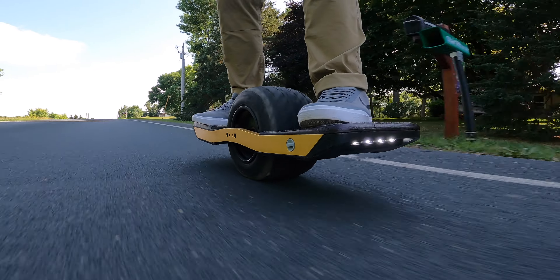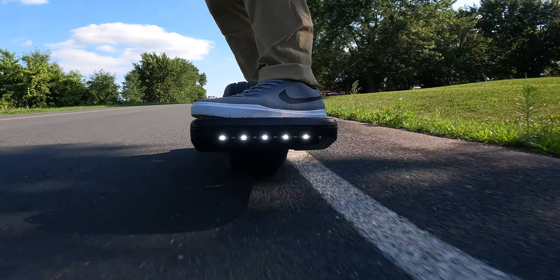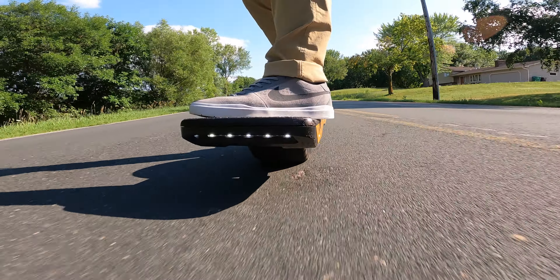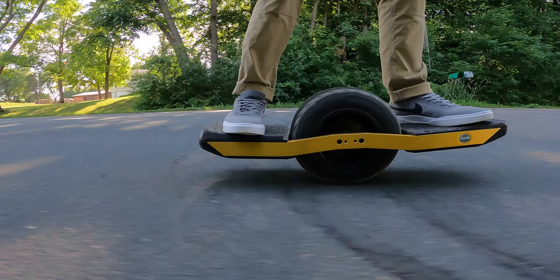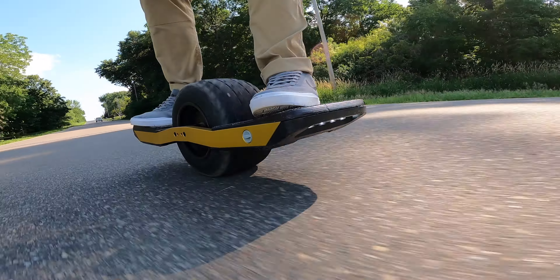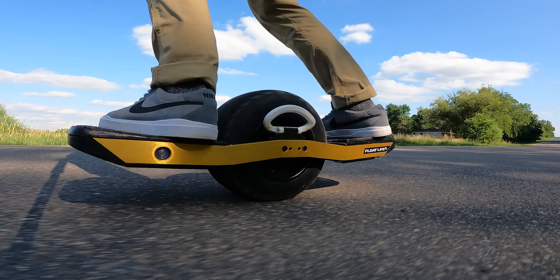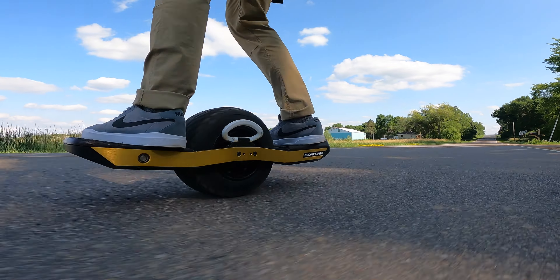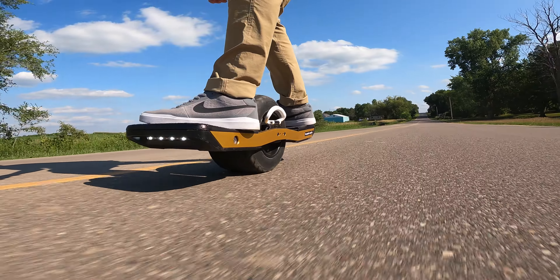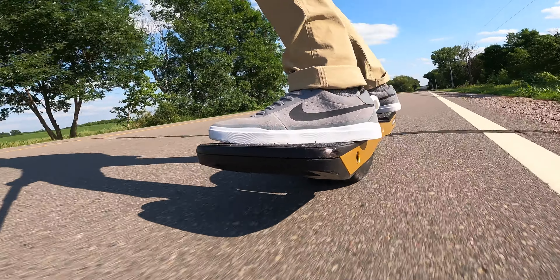Once I fixed the foot pad, it became a very enjoyable street ride. We've shot a few races that'll air a couple months down the road and these rails prove to be a great adversary against other One Wheels in certain conditions. If you're after a treaded tire, the Float Life Burris collab is excellent - built from the ground up for your XR, not just a go-kart tire slapped on. It carves great, bites in trails, and works on both streets and trails. It's one of the closest tires to the stock Vega with its flatter middle profile.